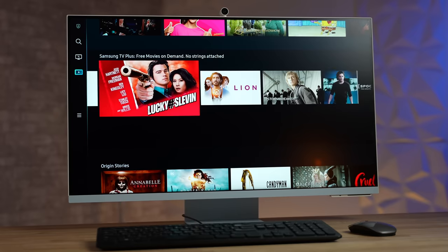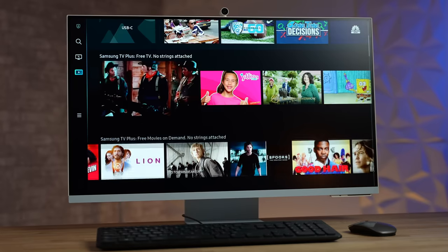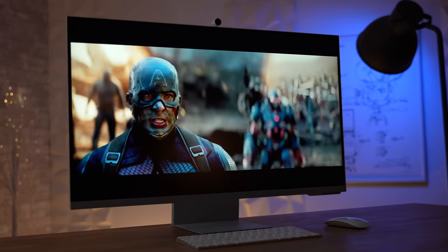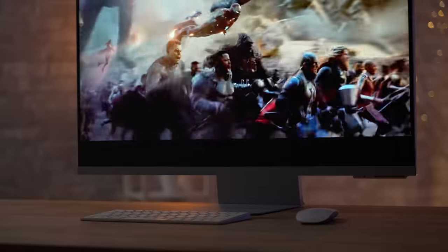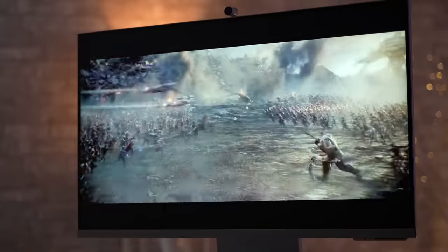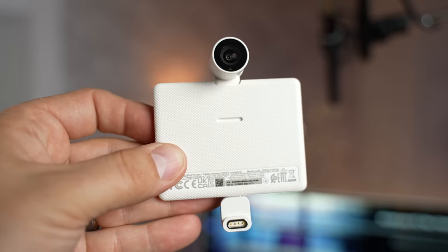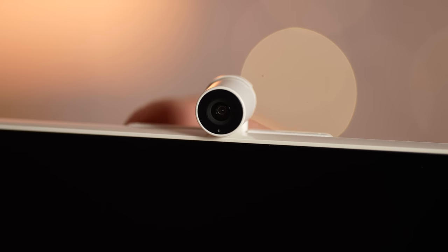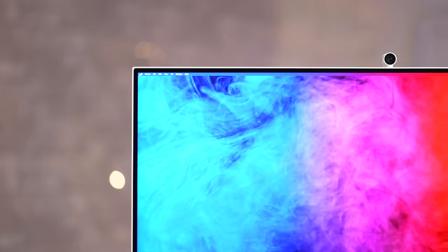Of course it's a full-on smart TV with Netflix, YouTube, Apple TV, Disney+, and many more apps, including a ton of free channels with Samsung TV Plus. So when you're not using it as a computer monitor, you can stream anything you want with it or to it from your smartphone. The display is actually surprisingly nice, but we'll get into that in just a bit.